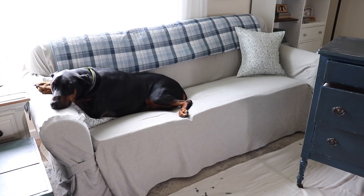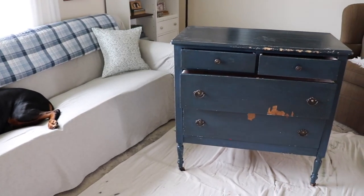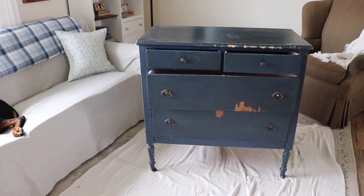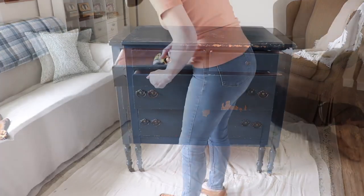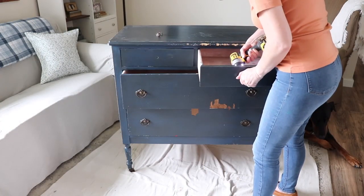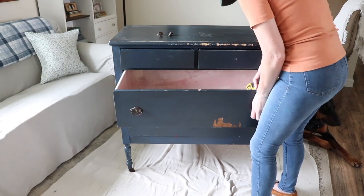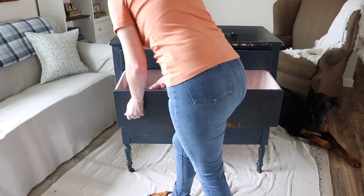Let's jump into the projects, shall we? For those asking for Odin, here he is. He just turned two in March. And here is my project — this is my daughter Madeline's old dresser from when she was little. I thrifted it years ago and she has outgrown it, so we are going to be breathing new life into this dresser.